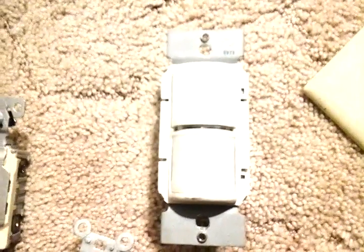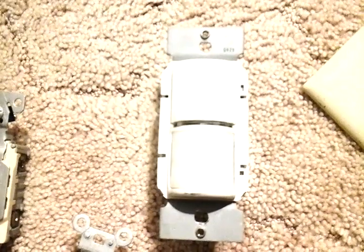And these switches here are kind of nice — you can just walk by it and the light will come on, stay on for a little bit, and then it will turn off. And I'll show you the back of it.